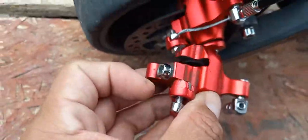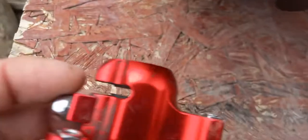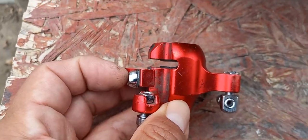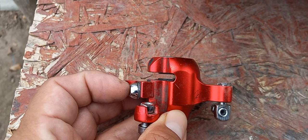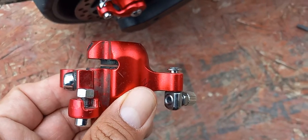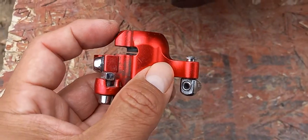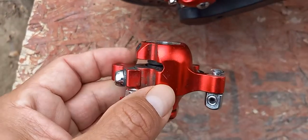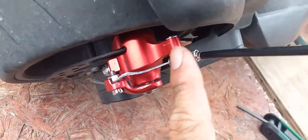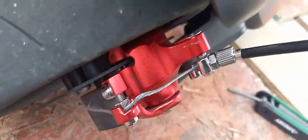When you adjust it, tighten it back up so it stays in place, then put it back. You want to bring the brake out — I'll bring it all the way out to show you the difference. Bring that out on the right side, bring that brake pad out, and also bring the left side brake pad out. Make sure you start from the beginning, then put your brake pad system back on.